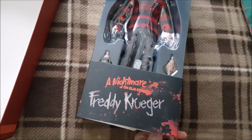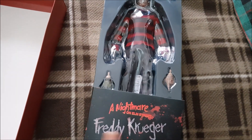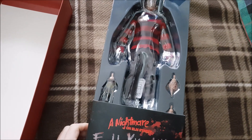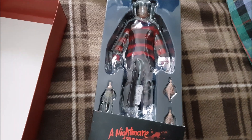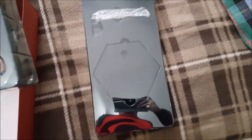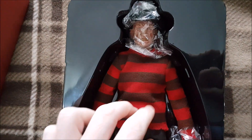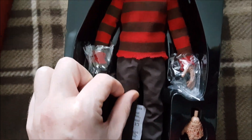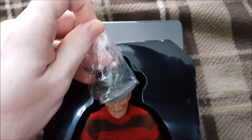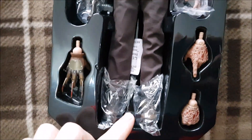You'd think the research team over at Sideshow in California would know the color of Freddy's jumper, the color of Freddy's pants, and the color of Freddy's fedora hat. But apparently not — Sideshow went for brown stripes and red, which is totally wrong. They gave him brown trousers instead of black trousers as they're meant to be, and they made his fedora black instead of brown. So everything is pretty much the wrong color, and I have no idea how they managed to do that.